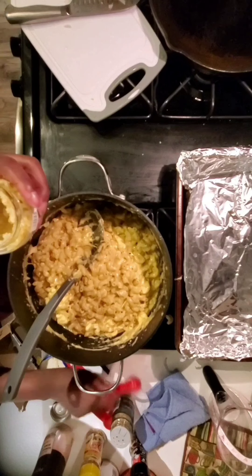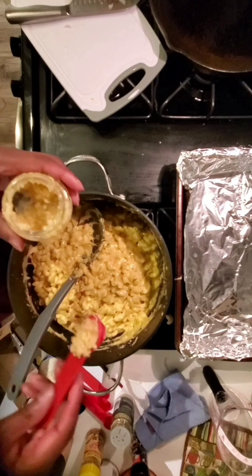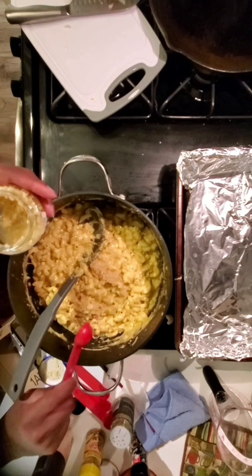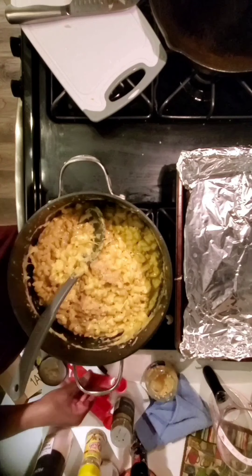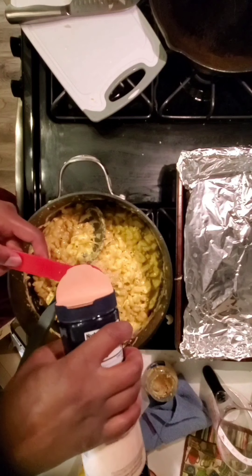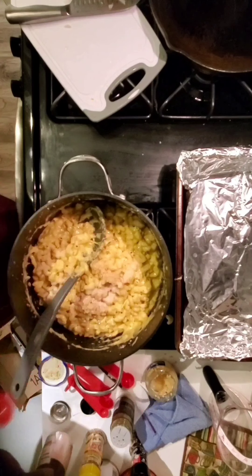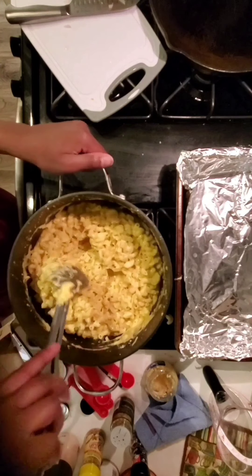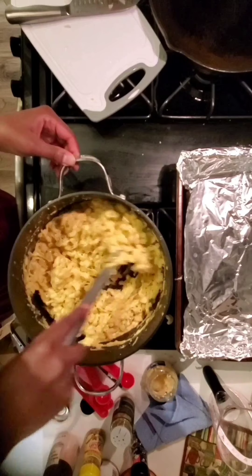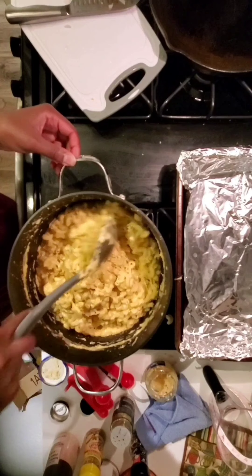I tasted it again just to see how the seasonings and cheese transformed things, and it was still very sweet — so I put in a tablespoon of garlic, which I would normally not use this much. Then I added that second half tablespoon of salt — so one and a half tablespoons in total. I mixed it up and at that point it was decent enough to say okay, stop putting random things in it, and put it in the pan.